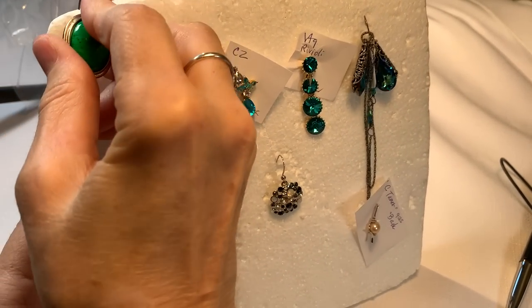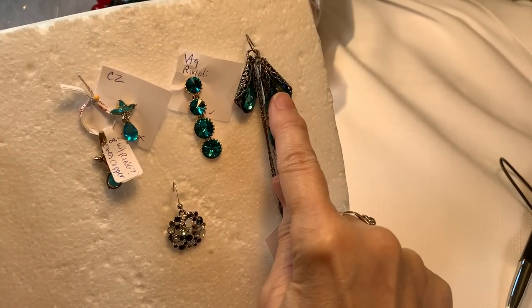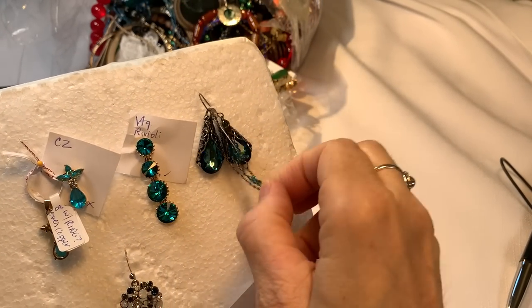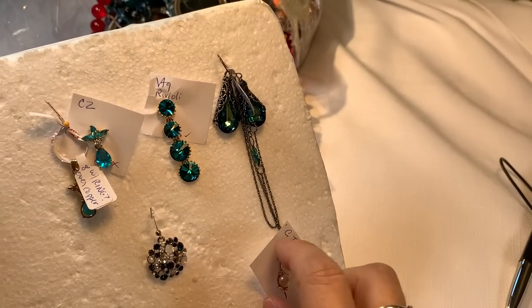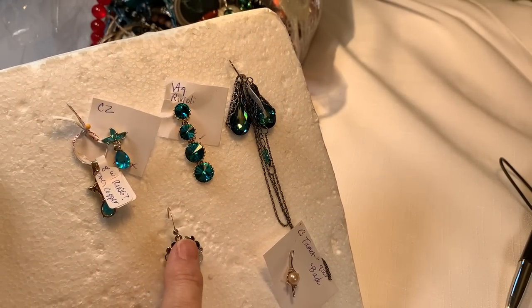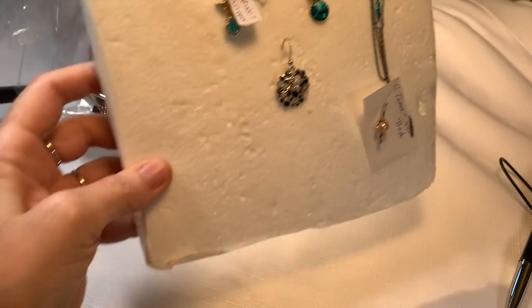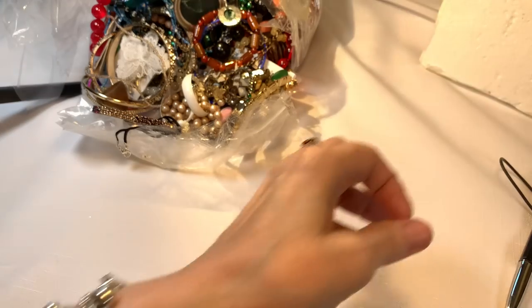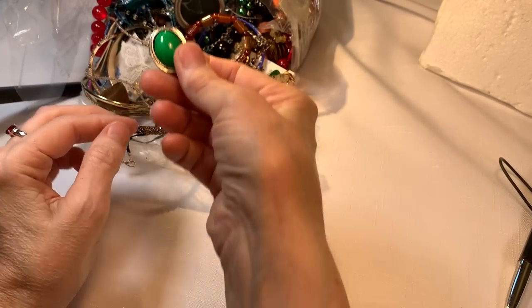From the last video, up here on the board we have this gorgeous sterling silver set — that's a pendant, that's an earring, and we're waiting for the other earring to go with the necklace. This is a set and it is stunning. So when you see me go away and hear a little sound, that's me putting earrings on the board.